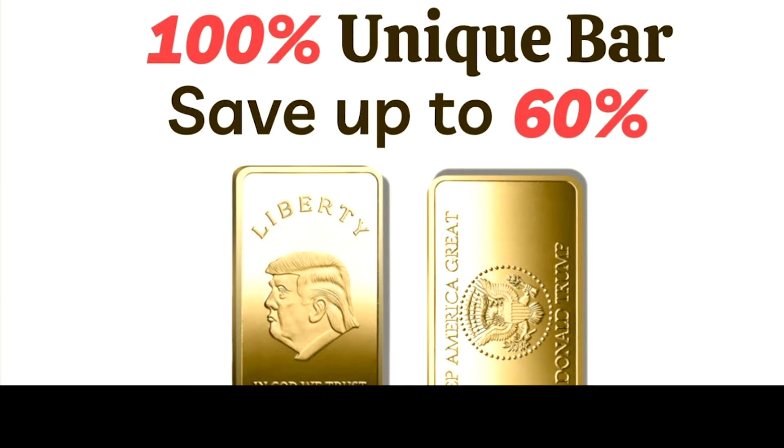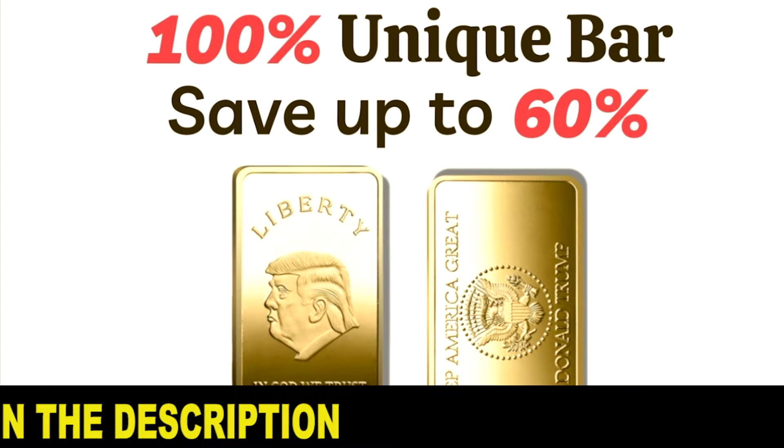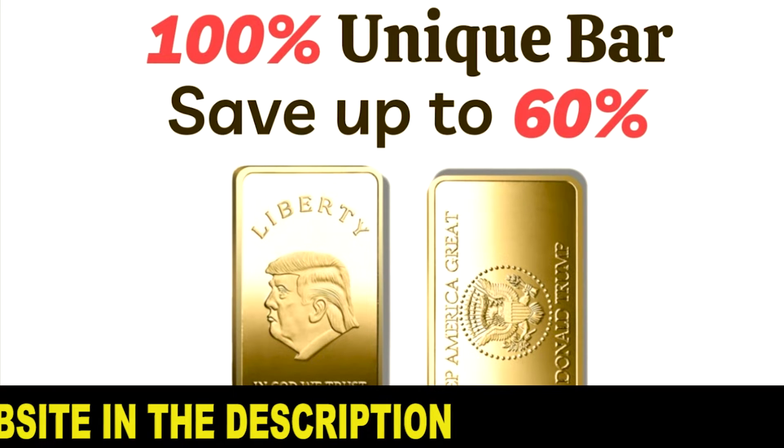Hi, what's up guys, my name is Frank and if you want to know what the Trump Bar is, what it's made of, and if it's worth buying, watch this video until the end and pay close attention to what I'm going to say, because I also have two very important warnings to give you.